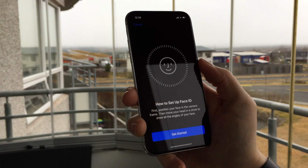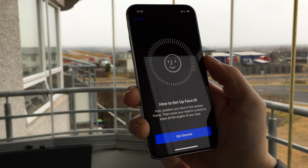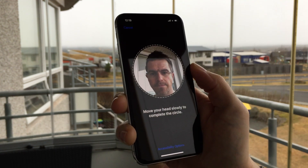Then you are presented with some instructions on how to set up Face ID. To start the setup, simply press the Get Started button. The first thing you need to do is position your face in the frame on the screen.